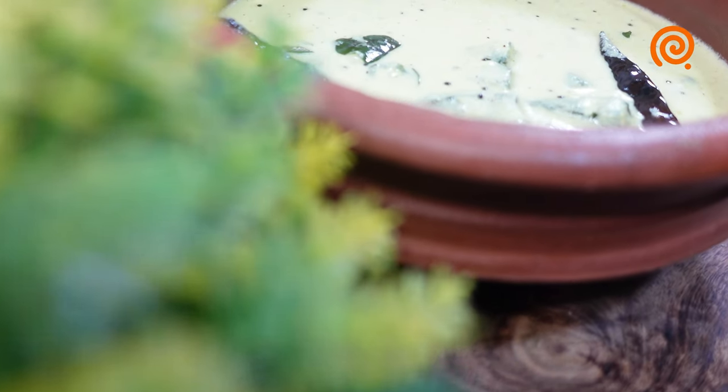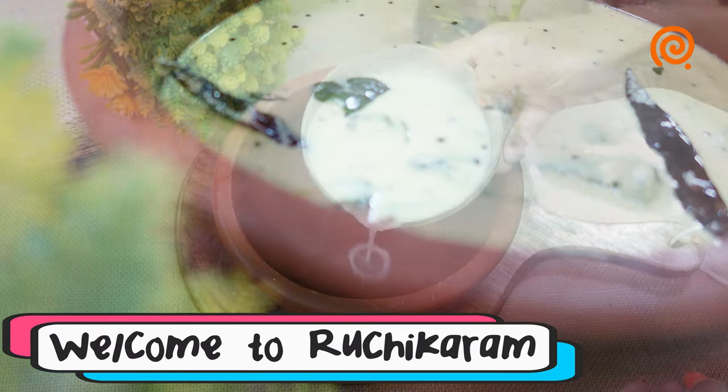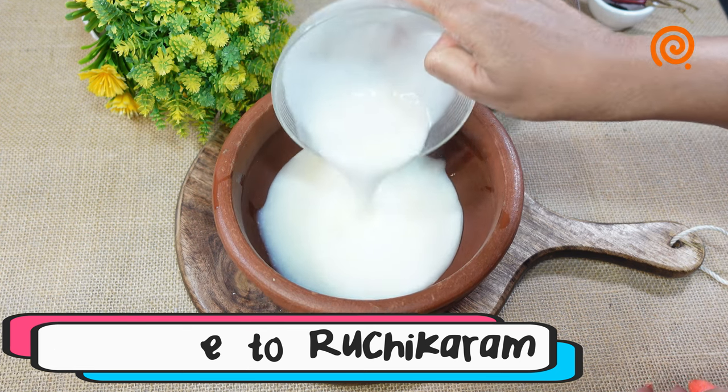Hello everyone! Today is the full evening. We have to eat a hot pot. We will eat a hot pot for about 10 minutes max.